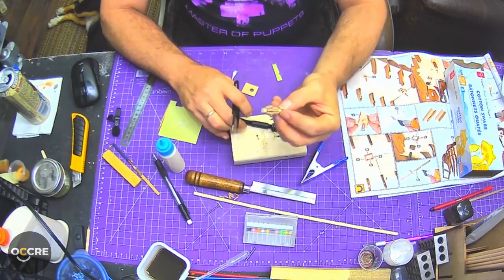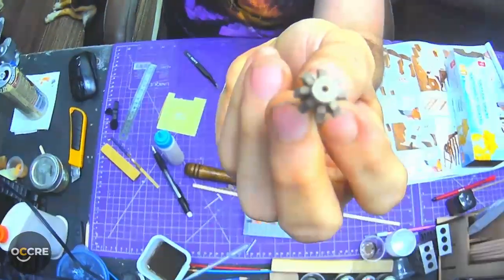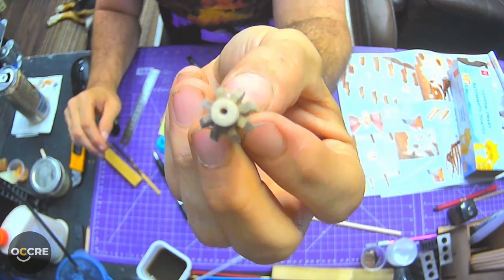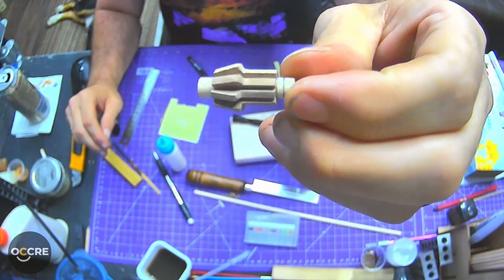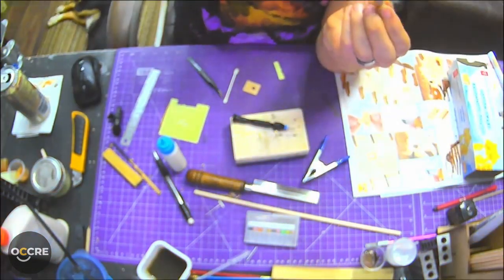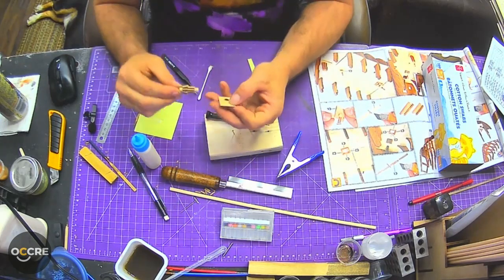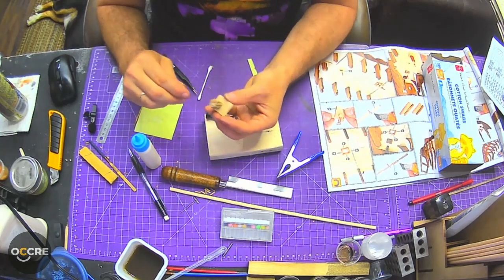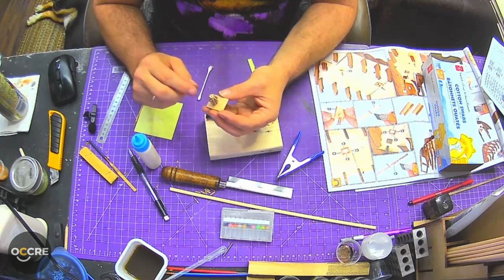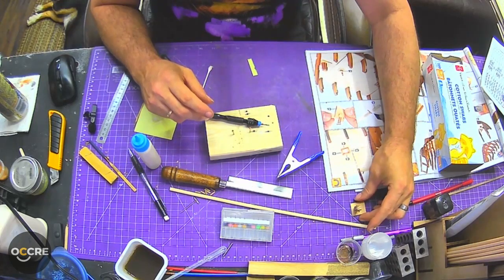And there we have it - got that all done. Looks fairly even, everything on the sides is good. We're going to let that dry and then we're going to glue it onto the plank piece. I think before I do that I'm going to do some more shaping. We're going to let that dry and move on to the next feasible step.